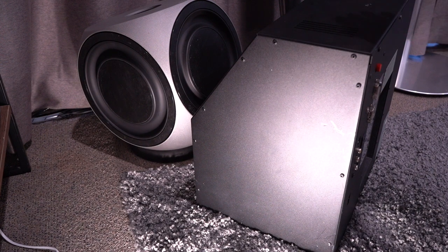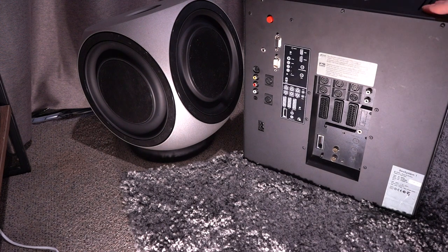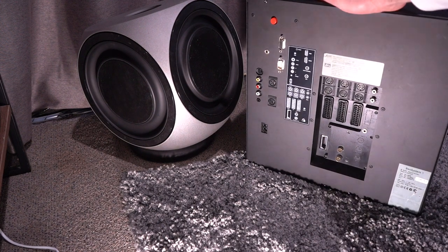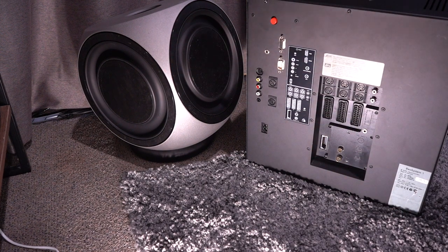I just put the BeoLab 2 next to the Beo System One just for fun, just to show you how big that thing is compared to this. Anyway, let's get on with listening to this.